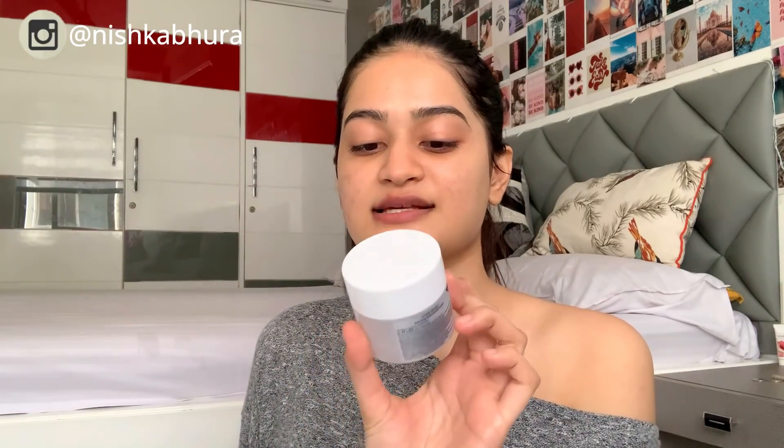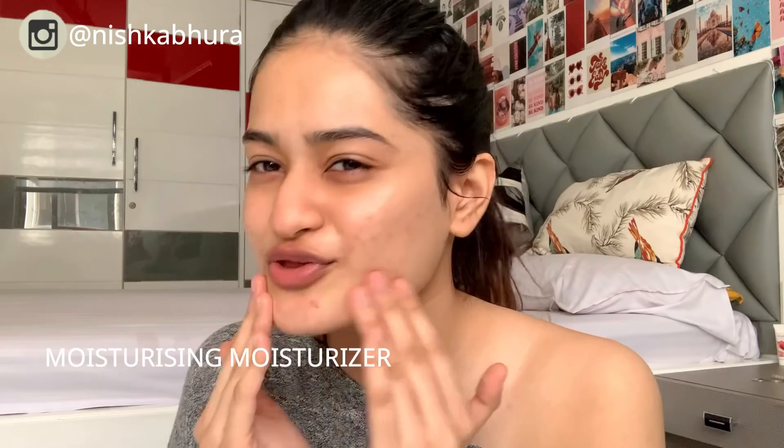After the toner I'm going in with my moisturizer — it's the Sun Jung Hydro Barrier Cream, and this is by far the most moisturizing moisturizer I own. I'm applying it all over my face, and that's it for the routine.